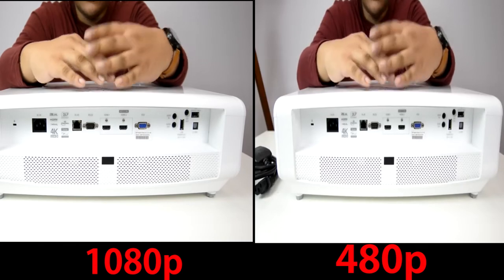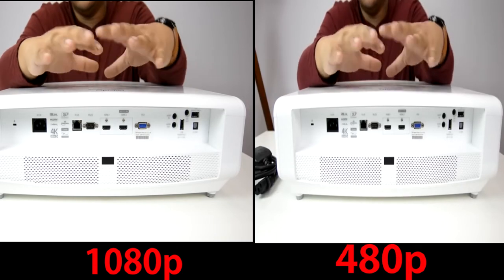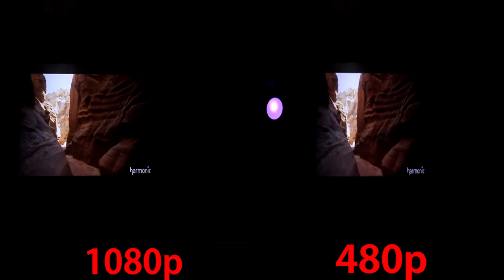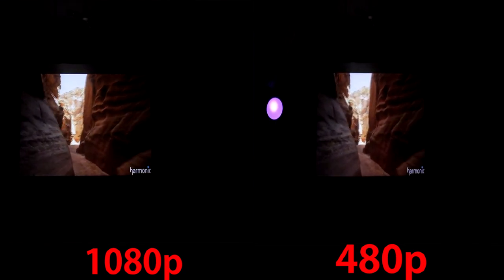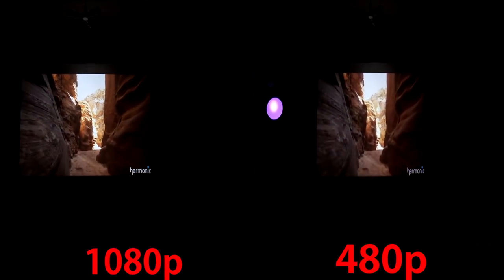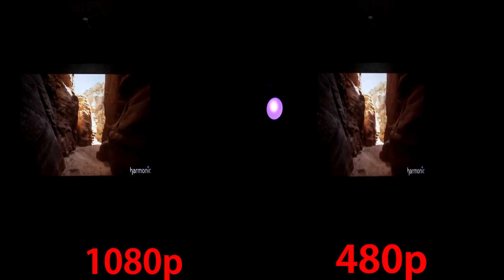There's also an RJ45 input and an RS-232C — which is used to connect a DTE device like your computer to a modem. And finally we also have a 12V trigger, so a pretty comprehensive selection of ports, what you would normally expect on a projector of this price point.